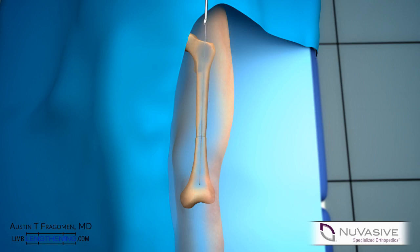A pre-distracted precise nail is then inserted into the canal. Typically the nail will be pre-distracted by 10 mm. This is then locked in a standard fashion.